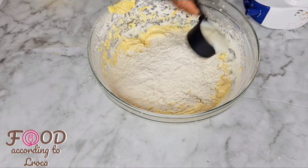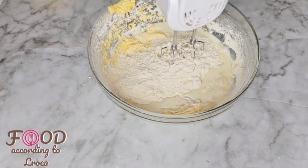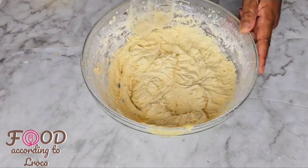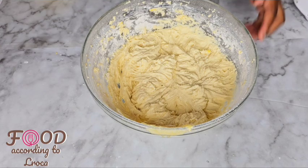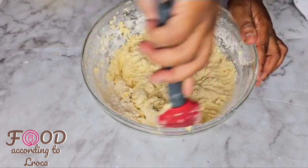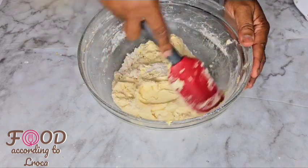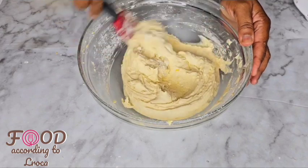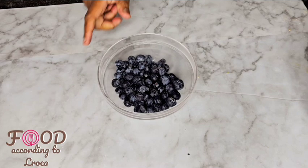If you want a slightly sour flavour in the mixture, you can use buttermilk instead of regular milk. Buttermilk will also add that tangy taste and it's delicious — that's a variation if you want it.